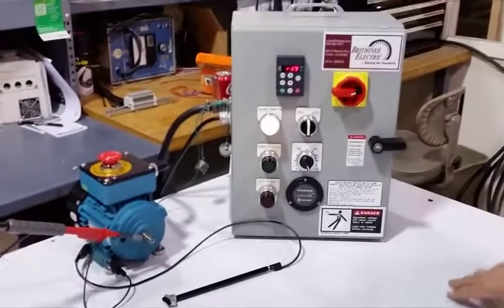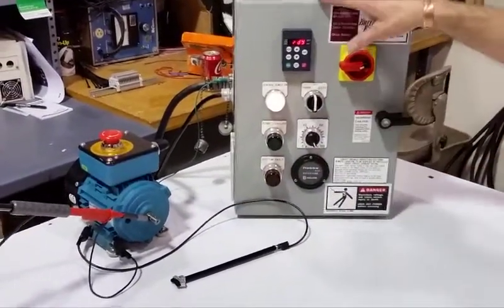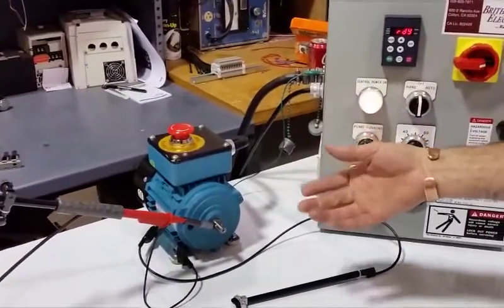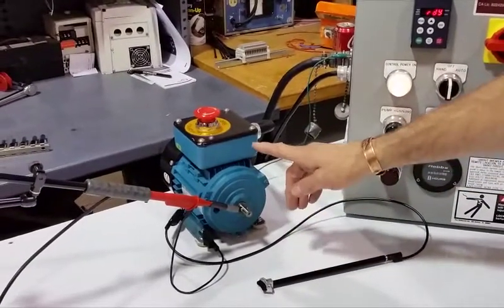Hi, I'm Craig Slape with Brittany Electric and I want to talk a little bit about shaft grounding rings helping fluting of bearings. This is an example of a VFD and a motor. The VFD is supplying current to the motor and we get stray voltages coming off the rotor to the stator.